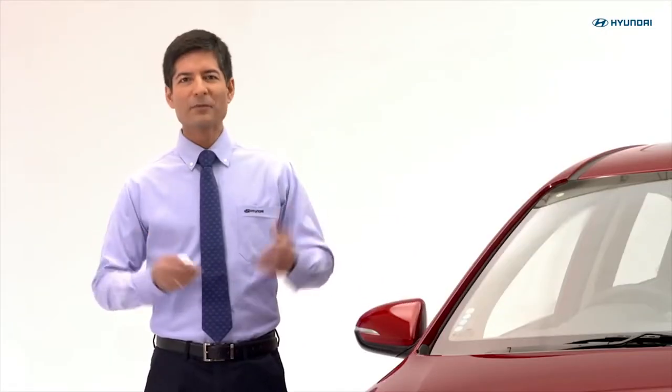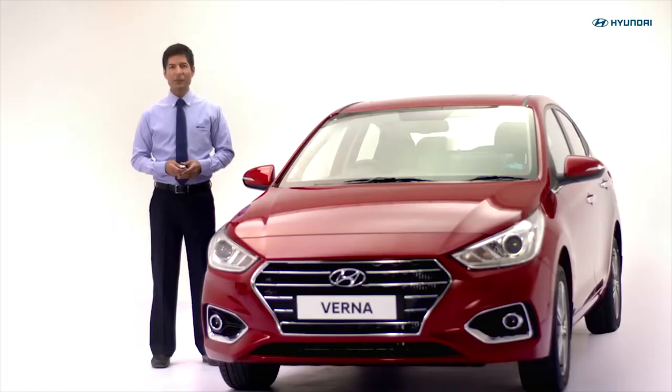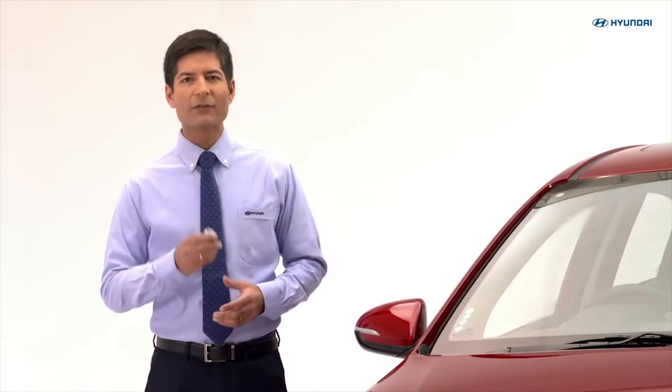Hello and welcome to the world of Hyundai. I am here to take you on a tour of your all-new next-gen Verna. So let's begin the quick reference video manual.